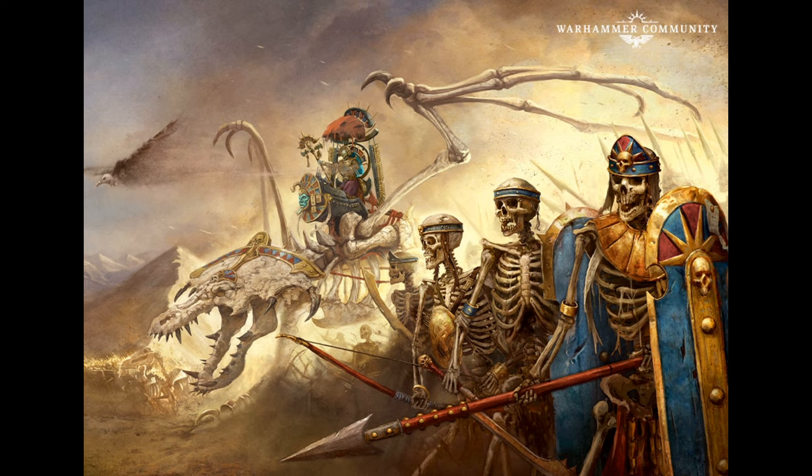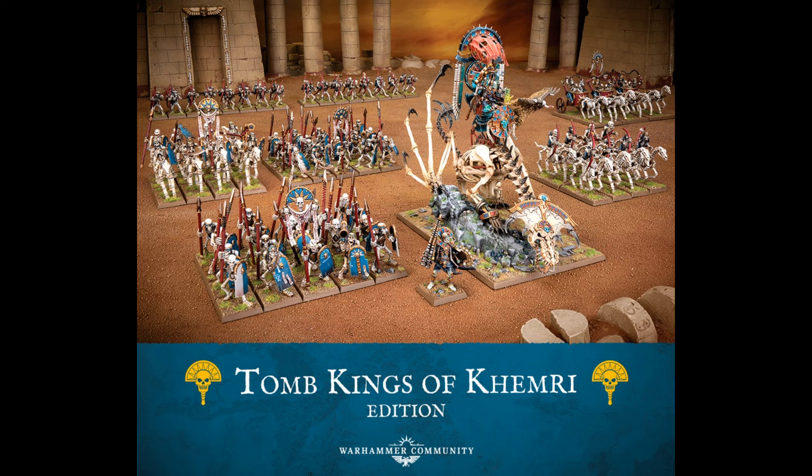Hello everyone, I'm Darcy Bono and in this video I'm going to show you a slightly different way to paint the textured bone on the Necrolith Bone Dragon. This is the new stunning centerpiece model from the Tomb Kings of Khemri box set that is up for pre-order as of this weekend.